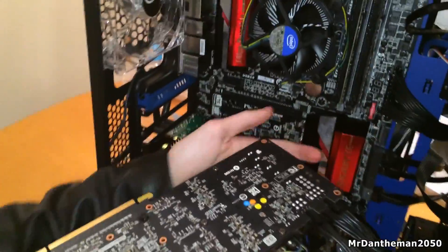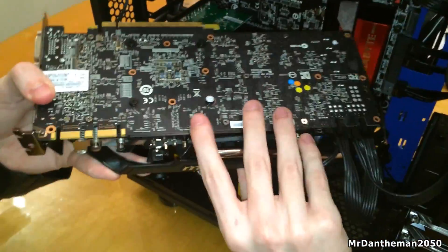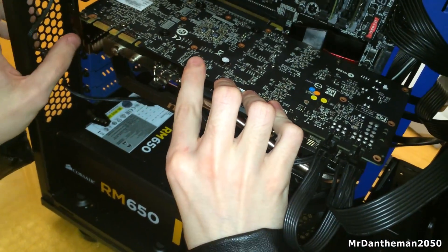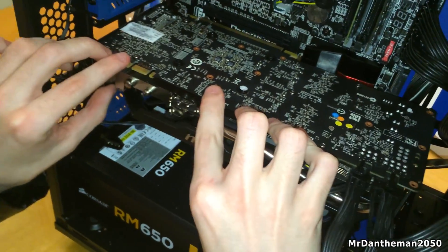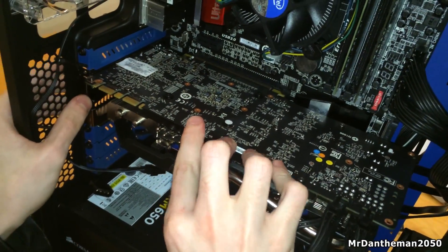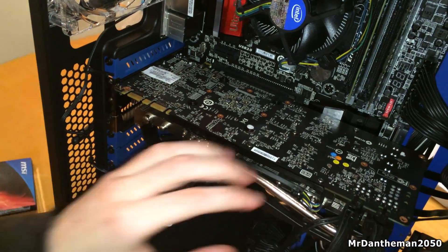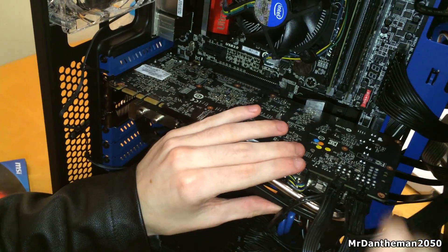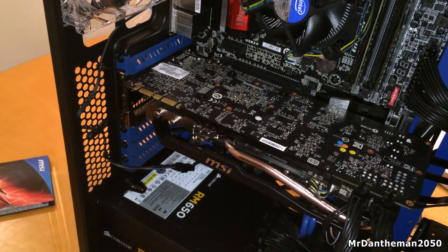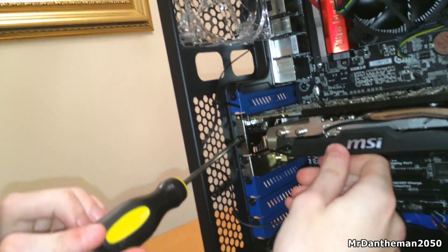So here we are — you just want to line it up and put this into the top PCIe x16 port, which enables the graphics card to run at the fastest it possibly can. Once you've got it lined up with the back of the case, just push it in. Then screw it in, starting from the left hand side, and manage your cables as you go. Once it's done, that's it — you've essentially built your PC. It's as simple as that.